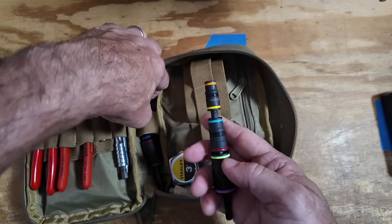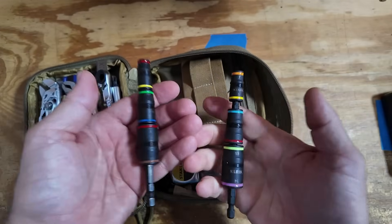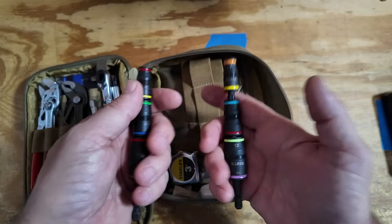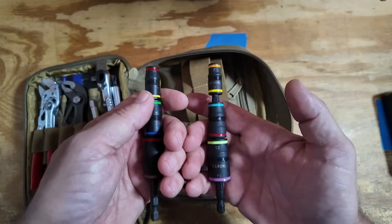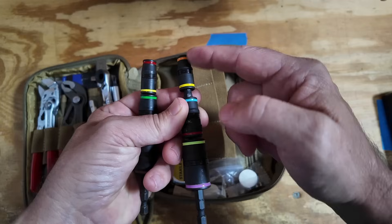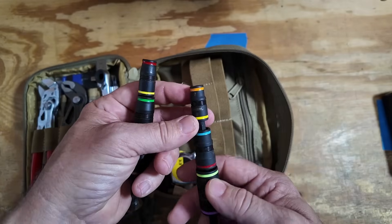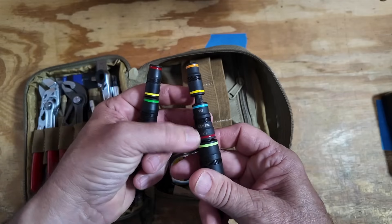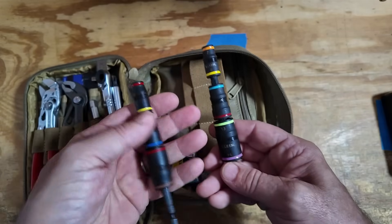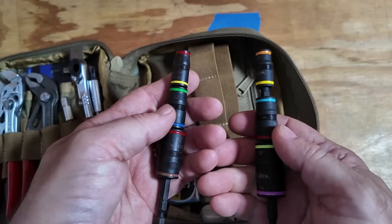One of the changes I've made to this kit is adding these Klein double-ended sockets. This one is American Standard and this one is metric. We've got three different socket pieces, but since they're all double-ended that gives you a total of six different sizes. On the metric side we've got 7 and 8, 10 and 12, and 13 and 14. The American Standard side similarly gives you three pieces covering six different sizes.